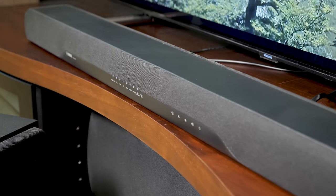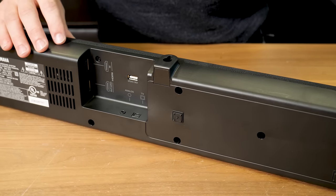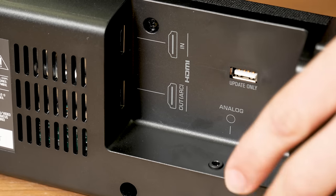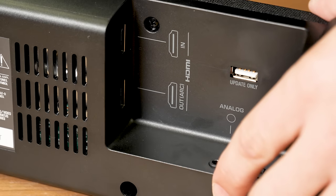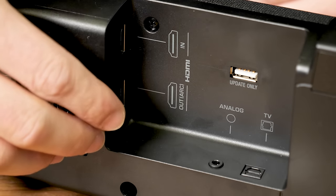Under the mesh grill are four 1.75 inch drivers and dual 1 inch tweeters. At the back of the bar is a nice collection of inputs, including a digital optical input, a 3.5mm analog input, and an ARC connection which allows you to use an HDMI cable for a one-cable connection.